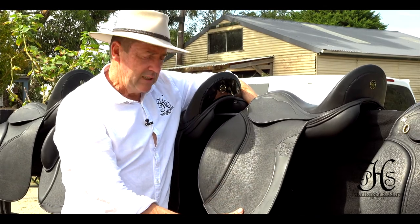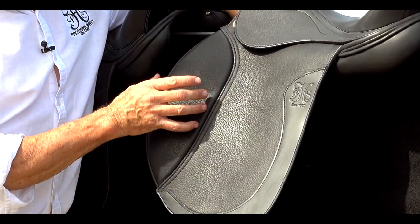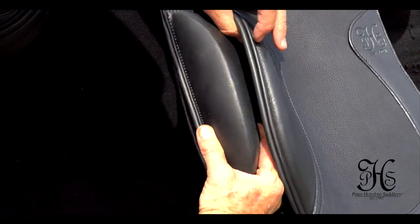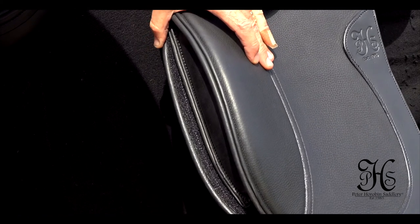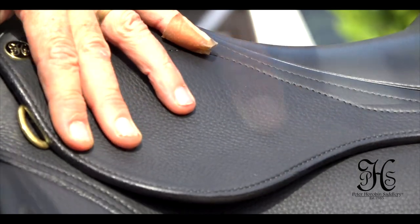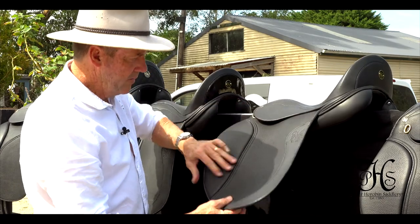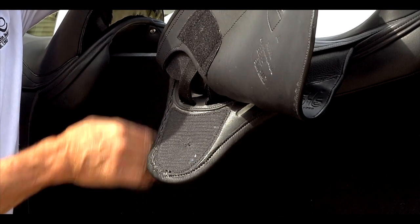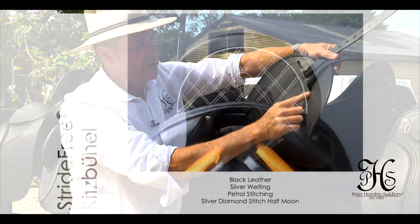It's still a mono flap, like the Elite saddle. But what's unique about it is that most mono flaps have a block on the outside of the saddle — this one has a pocket where we have adjustable blocks. So you've got various size blocks, which I'll show you later, that can fit into this lovely pocket here, and still have the benefits of a mono flap. This one actually has the extended bar, so it's one centimetre further back. We've got the narrow twist, soft seat, like all our saddles have. Underneath, we have the stride-free tree again, cut away in the panel, and a short panel. Features also include girth straps for different positions depending on the horse.